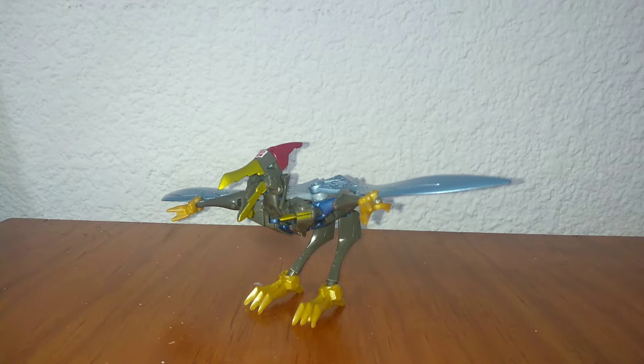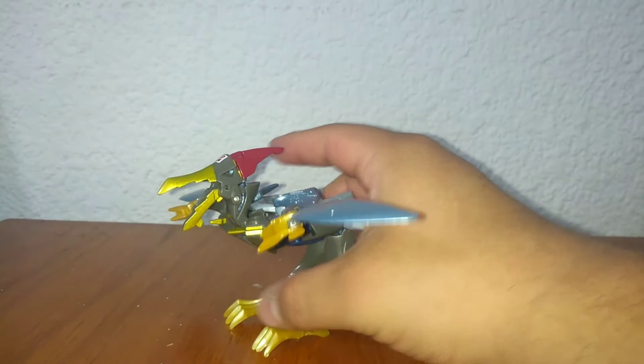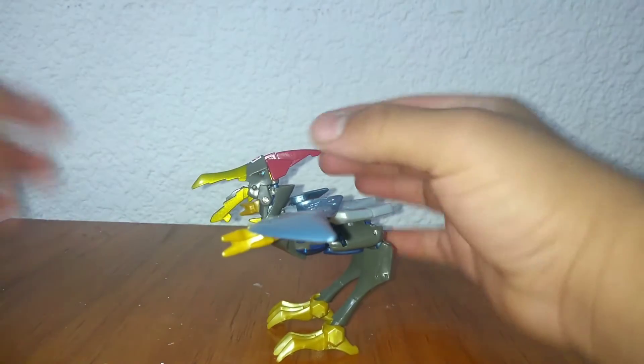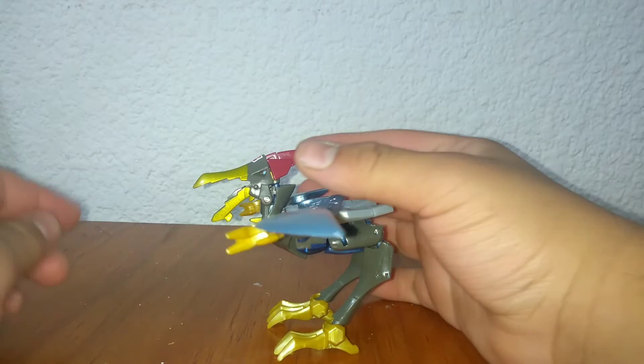Ahorita vamos a hacer una comparación con las únicas dos figuras que tengo de Animated. Poco a poco vamos a ir creciendo con esa línea, no se preocupen. Está muy padre, muy muy bonita. Podemos ver ahí su ojito, que eso es algo que vamos a hablar — no me gusta tanto.